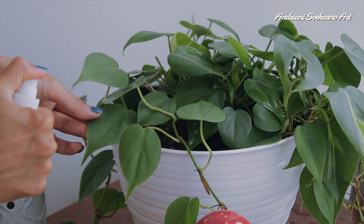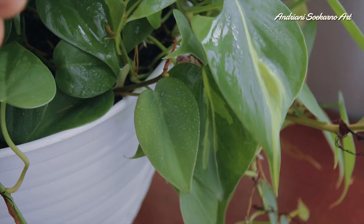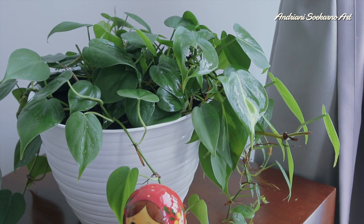Oh, and I finally got this plant. It's really cute — it reminds me of Studio Ghibli, the one in Kiki's Delivery Service.